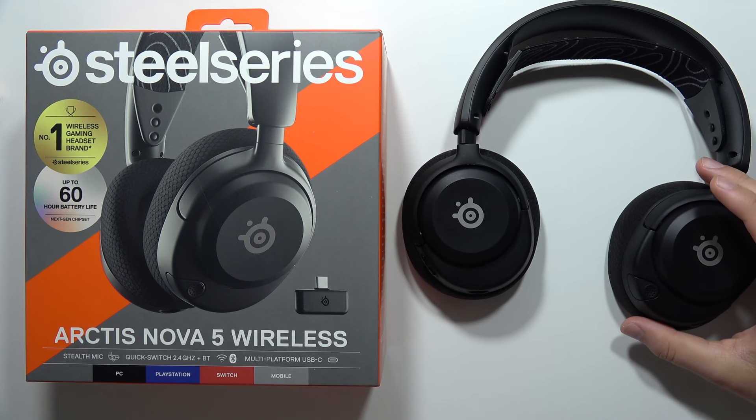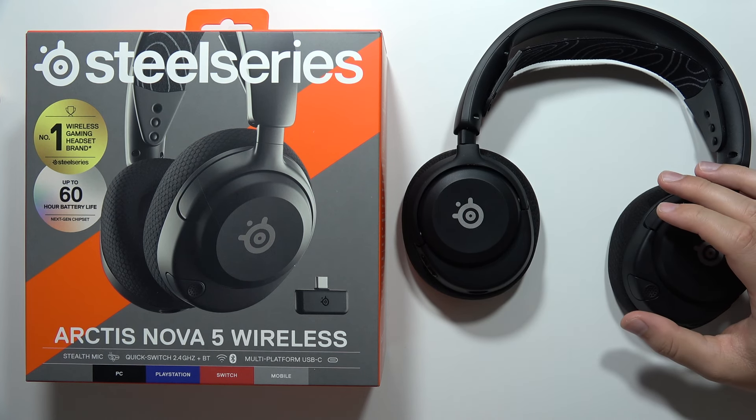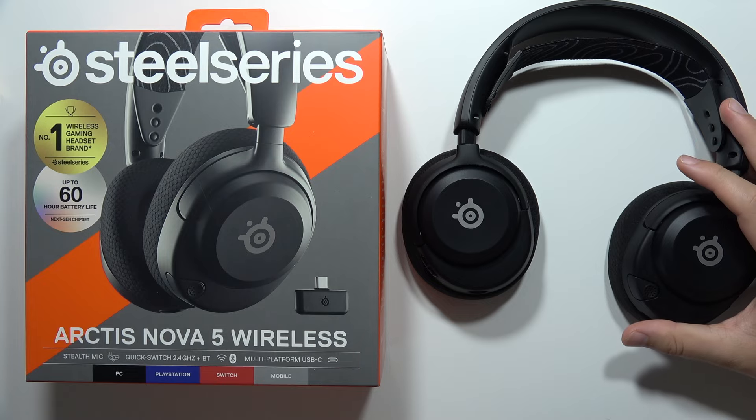Hey, the easiest and the fastest method to perform the hard reset of your SteelSeries Arctis Nova 5 wireless headphones is